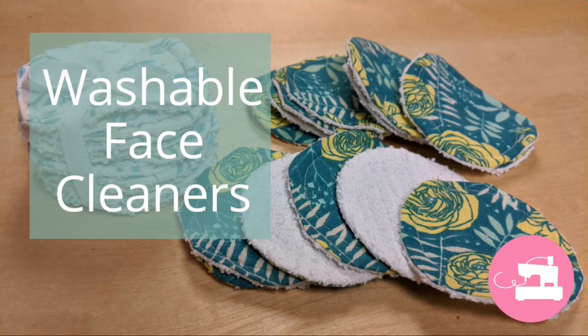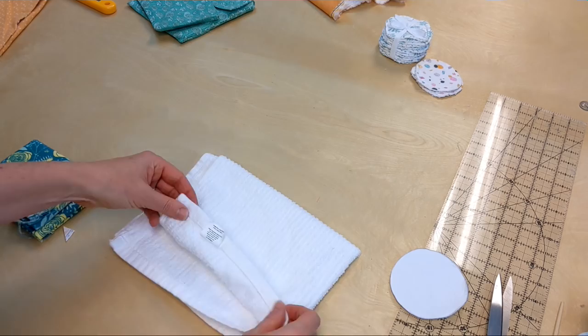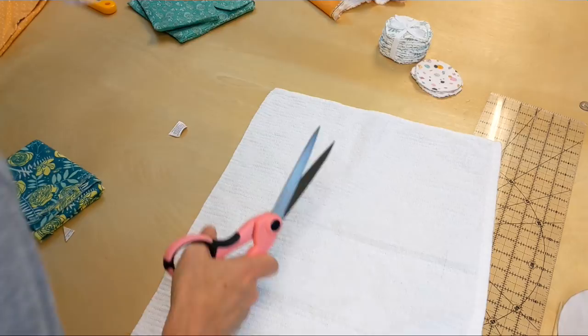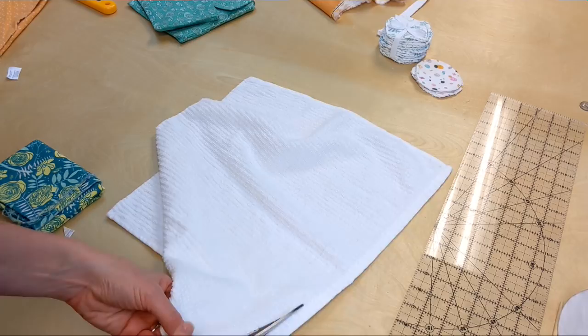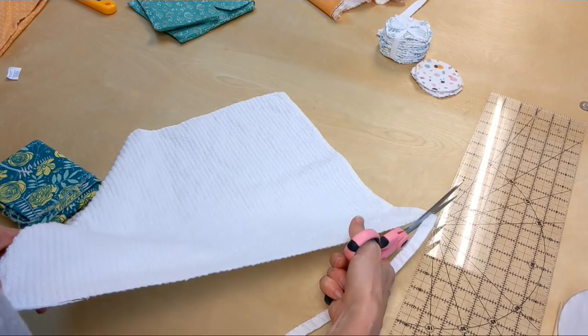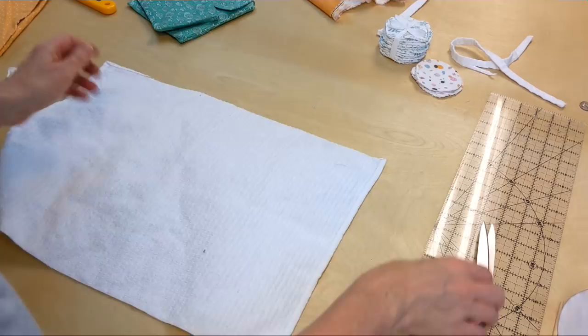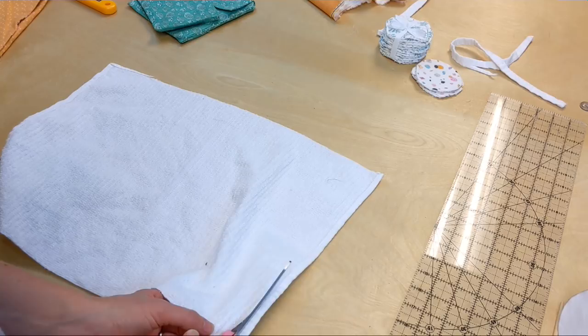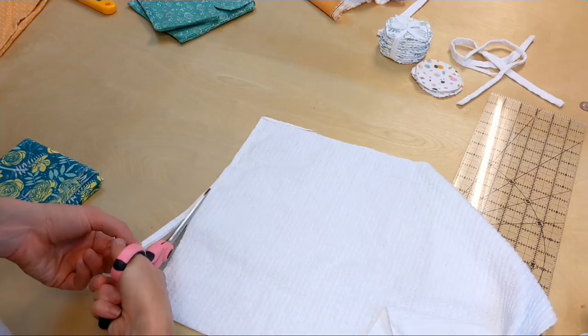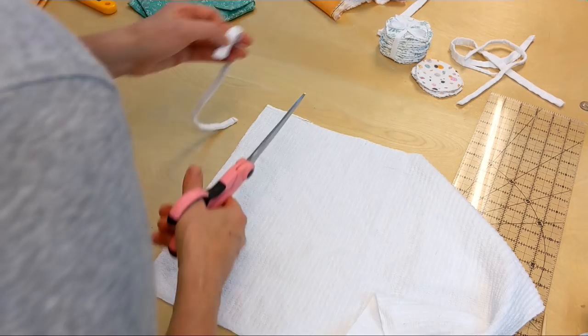Now we're going to work on the washable face cleaners. I found a piece of chenille fabric — it's actually called a bar cloth — at the dollar store, and I'm going to use that as my basic fabric for the face cloth. You don't always have to go all the way to the fabric store. It turns out this worked perfectly fine and it was only a dollar. The first thing you have to do is cut off any seams if you're reusing a piece like this. I washed it first, of course.